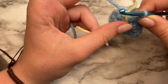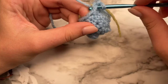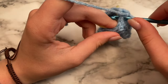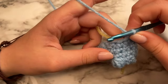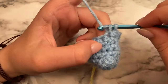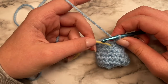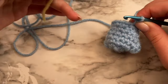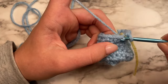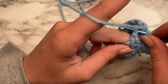For round seven, the pattern is going to be a single crochet and then an increase. So start with just a single crochet, and then the next stitch do an increase — which has two single crochets in that same stitch — then single crochet, and then an increase. Continue this until you make it to the end of the round. Once you've finished round seven, remove your stitch marker and place it at the beginning of the next round. For the next five stitches, just do single crochets in each one.